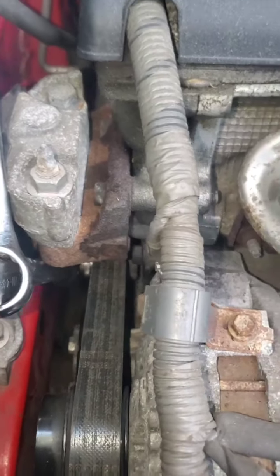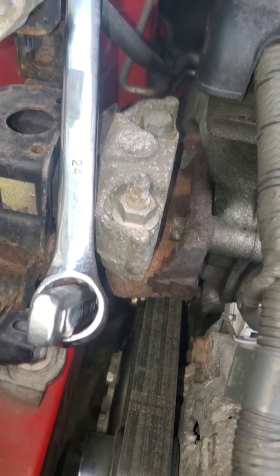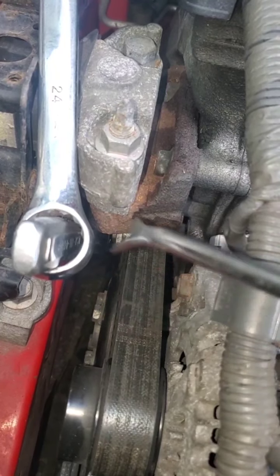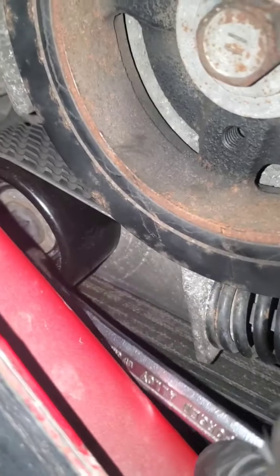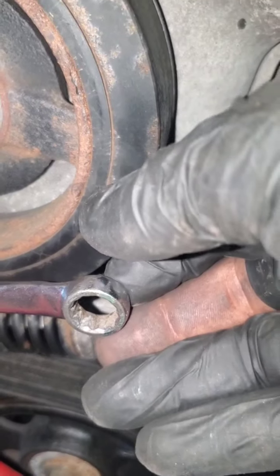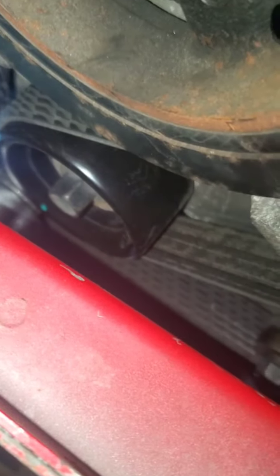Now for the part — brand new, the whole assembly is either 350 dollars or 250 dollars; we're not doing either of those. We just got the pulley for 26 bucks. Once I got the belt off, I used a 14 millimeter coming in from underneath, used the breaker bar to break it loose, then used my fingers to loosen the bolt out. The bolt comes out first, then the pulley comes out.